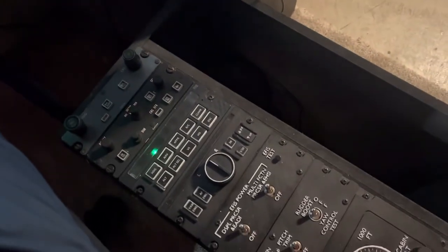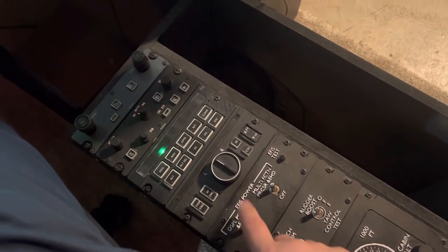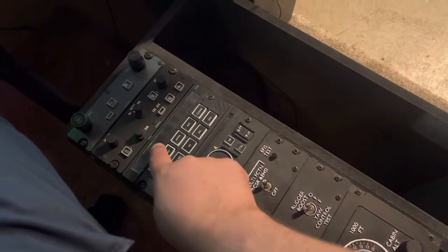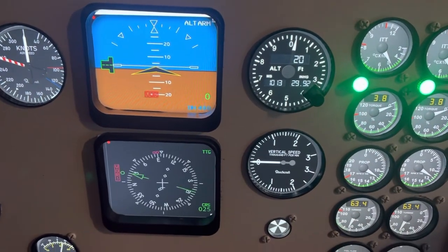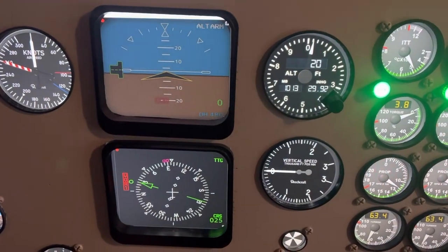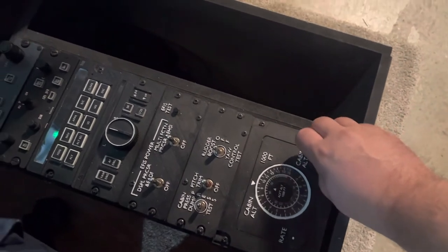Down to the center console, which I've had made for a while now — everything does work correctly. For example, if I dim these screens, they really do dim down. Maybe on a night flight that might be handy.